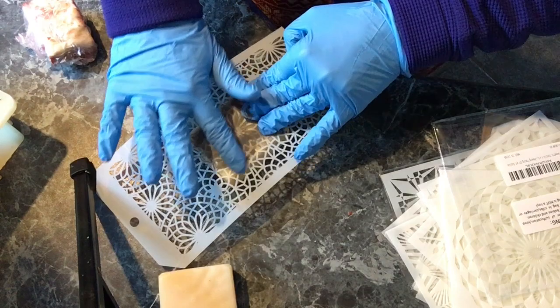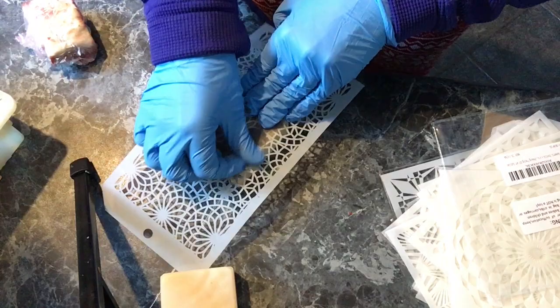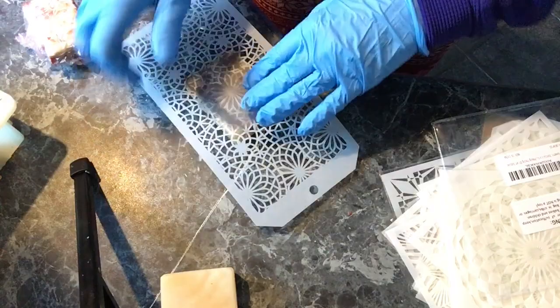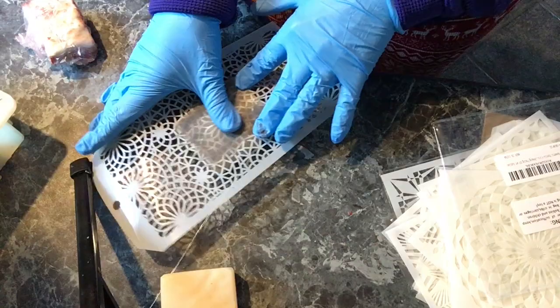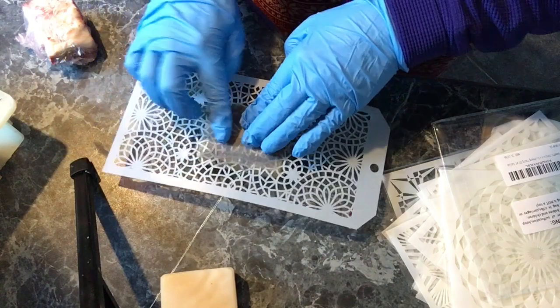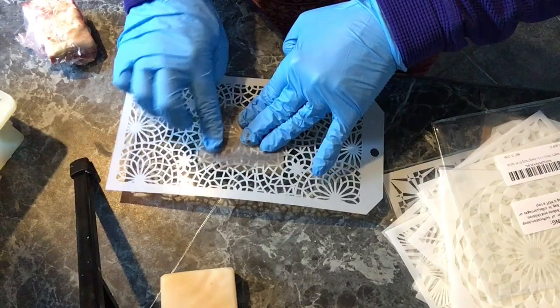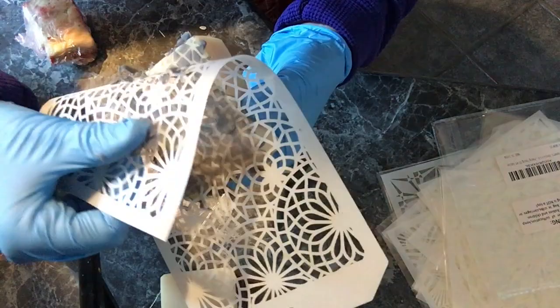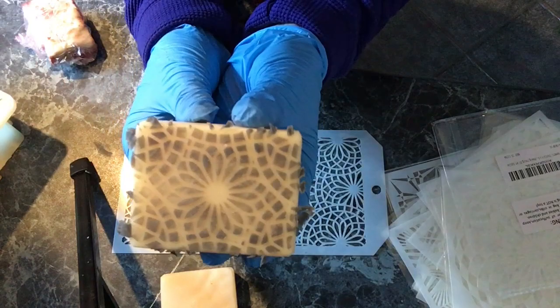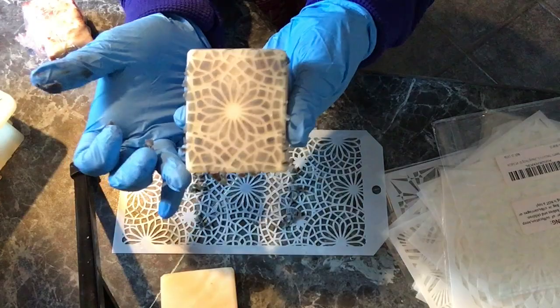Just smear in that soap dough — the softer soap dough — into the soap bar as shown. And now the super fun part: taking the stencil off. Just take it off gently without dragging and you'll end up with what I think is a pretty beautiful design. It certainly adds a lot of character to a plain bar of soap.